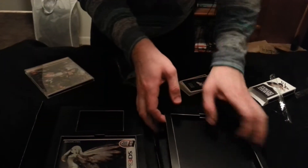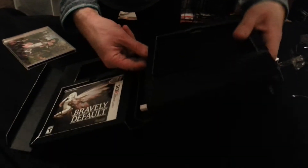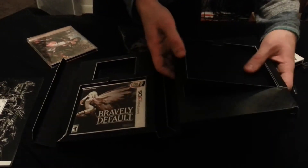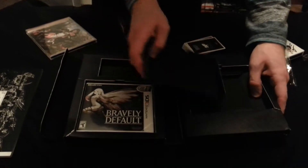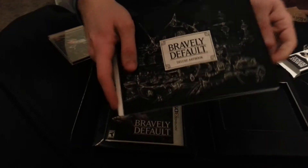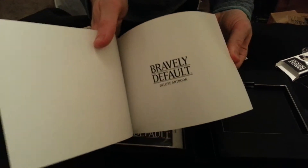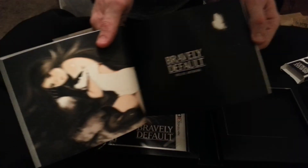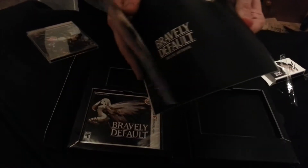Let's see if there's anything else in here. There is! This is the art book actually. Nothing else back here. So this is the actual art book — the one I was looking for. Wow, I love the art so much. Wow.